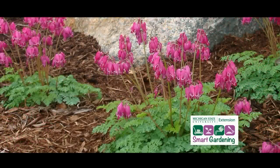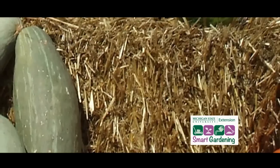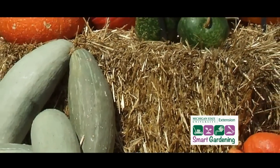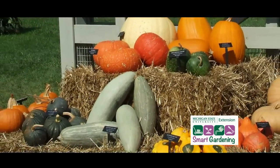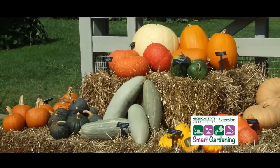By covering the soil with a mulch, seeds on or close to the surface will not receive enough light for germination, thus reducing weed growth. If a mulch is applied thick enough, it can also smother germinating and small seedlings. Organic mulches such as straw will not prevent well-established perennial grasses from growing up through the barrier, so they need to be removed before putting the mulch in place.